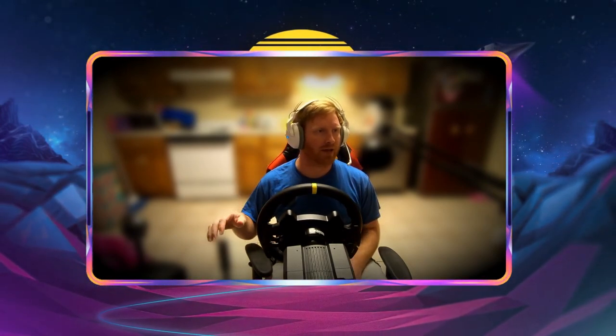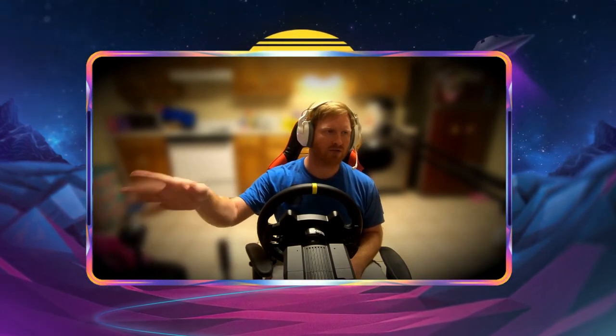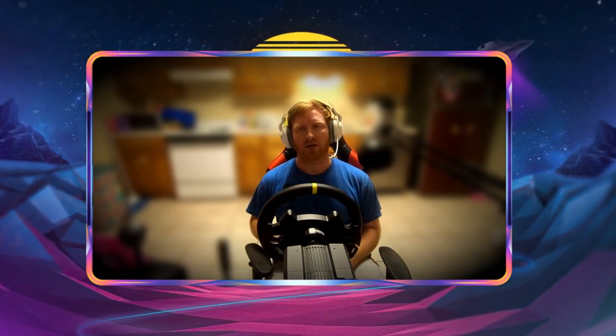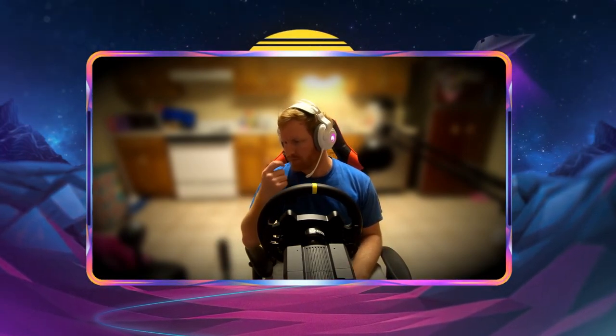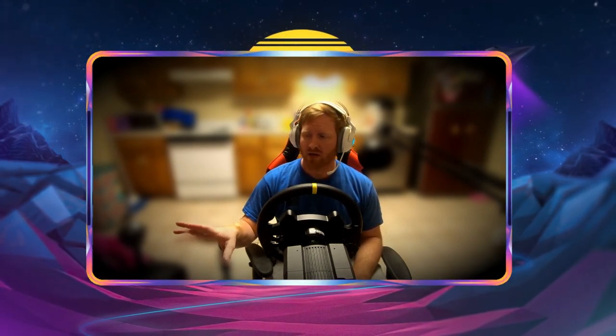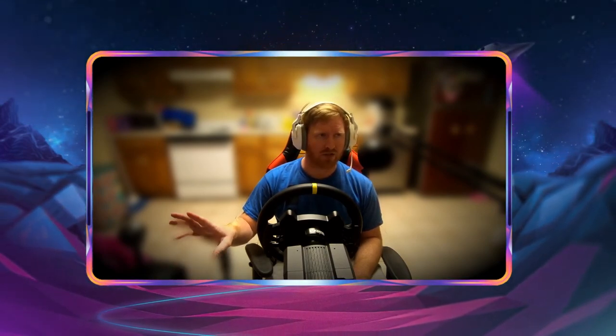I got the simulator built, put the Logitech G920 on it, got an adapter for a real steering wheel and put a real steering wheel on it. I had a like a hundred dollar e-brake from eBay and I was using the Logitech G920 shifter as well. The whole setup worked really well for what it was, until I got real serious into it.